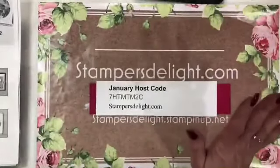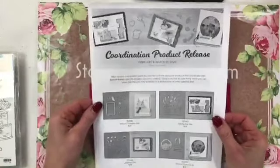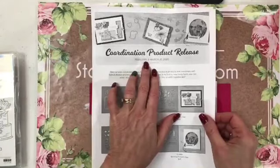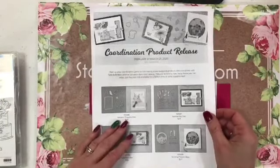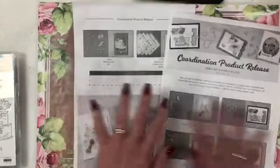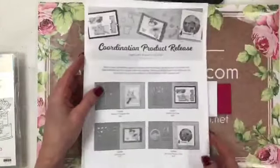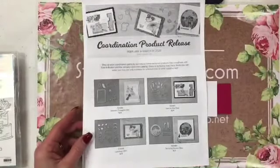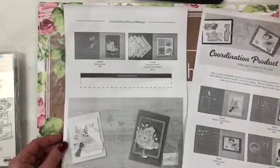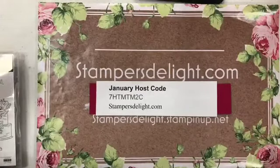We also have a coordinated product release. For customers, this doesn't go live until February. Demonstrators can order these exclusive dies and other merchandise like this designer series paper right now. So if you join my team by getting that starter kit today, you can actually order these products right after you get the starter kit.